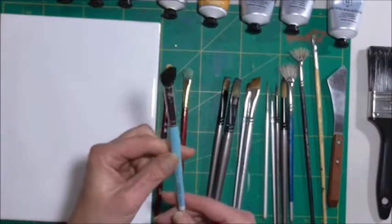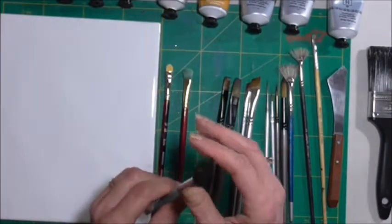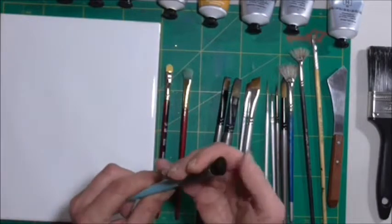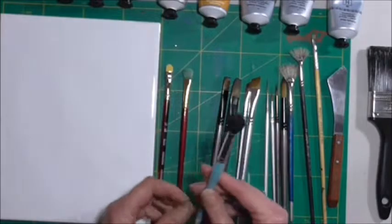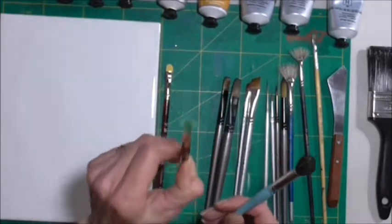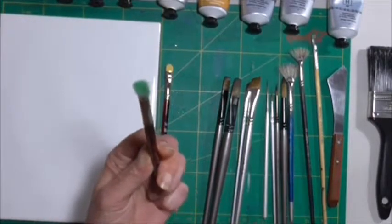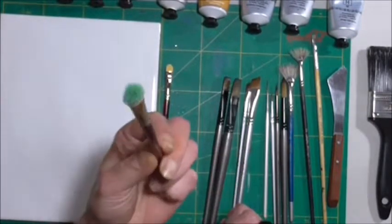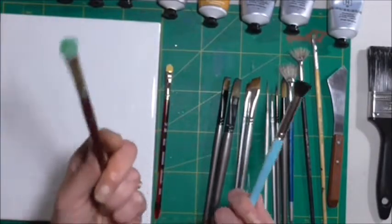One of these deer foot stippler brushes is brilliant, especially if you want to do trees and things like that. However, if you already have a worn-out brush like this, you don't need the stippler — you can just use that because you can get pretty much the same effects.